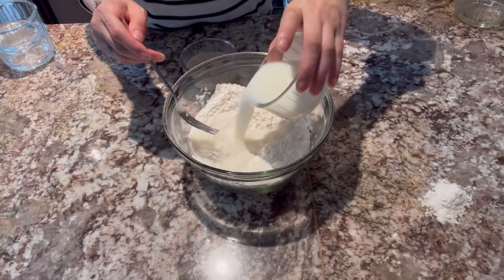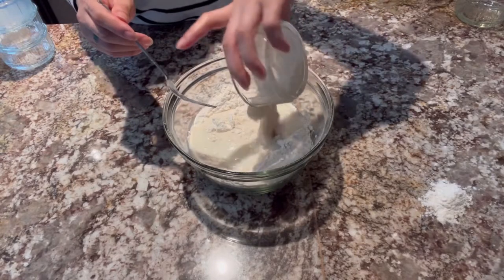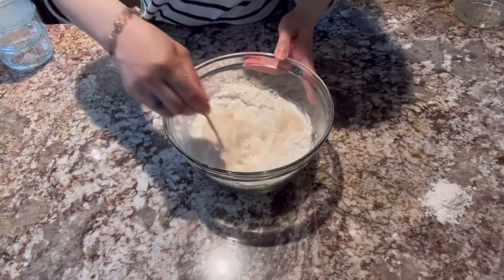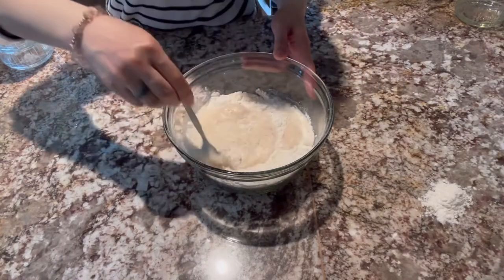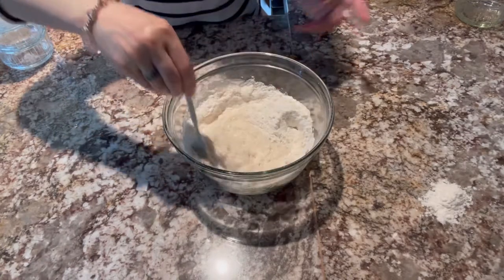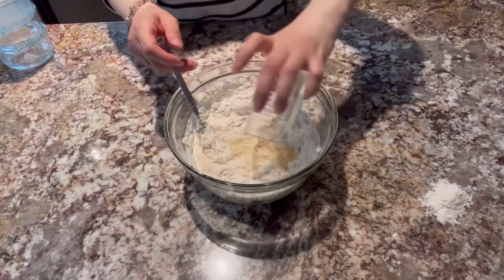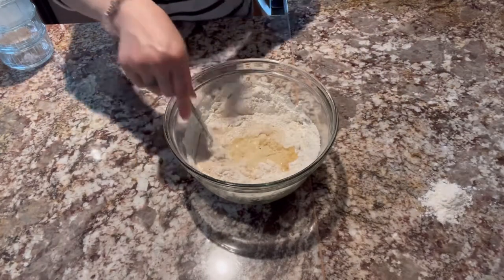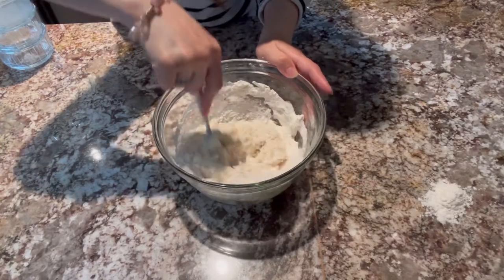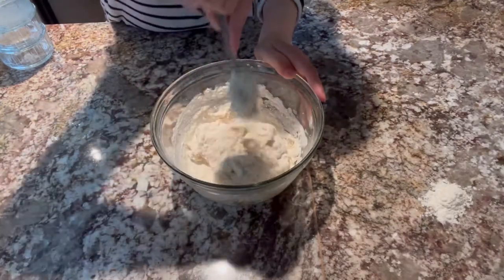Ilalagyan na po natin ang ating mga liquid ingredients. Ang ating fresh milk — any kind of milk po pwede natin gamitin. Susunod na rin po natin ang ating yeast. Halo lang po. After po niyan, tsaka po natin ilalagay ang ating oil. Nilalagyan po natin ng oil para hindi po masyadong dry ang ating pizza dough.